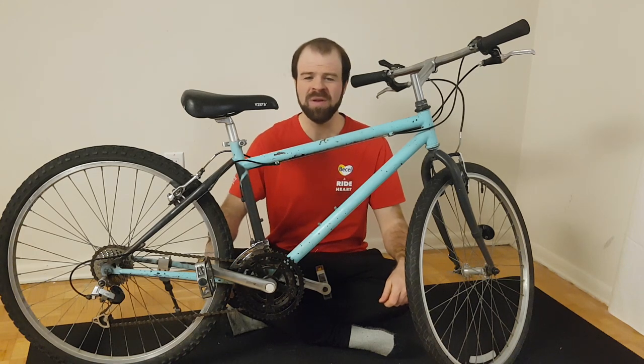Anyway, that concludes my tutorial showing my technique for lubricating cables on a bicycle. If you have any questions, please let me know in the comment section below, and thanks for watching.